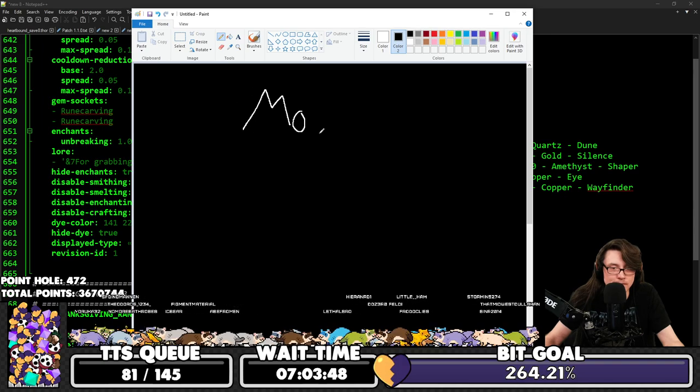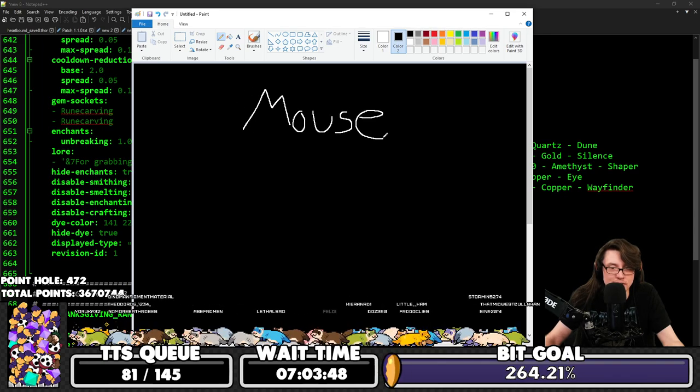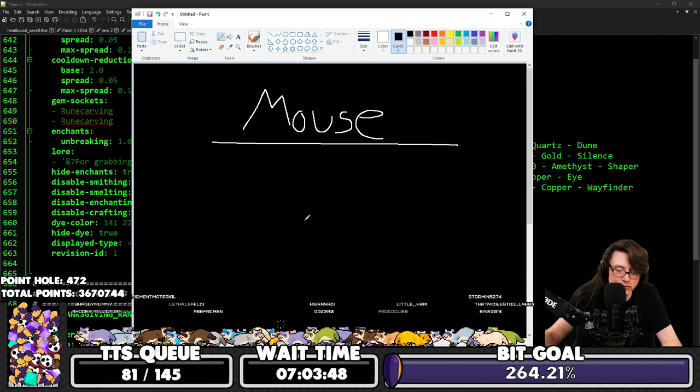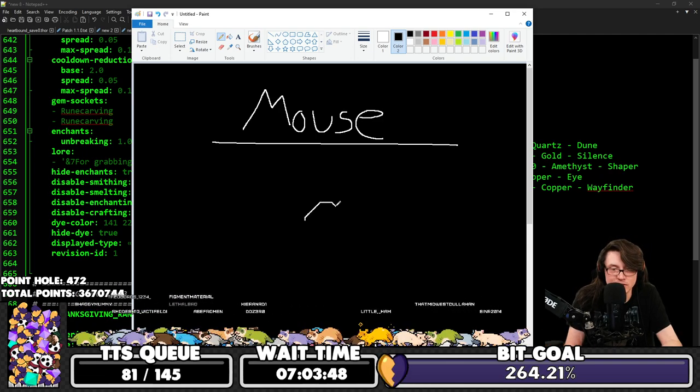Take your mouse and put it inside MS Paint, then hold spacebar. Using the arrow keys, you can draw like an etch-a-sketch.